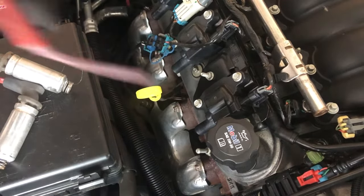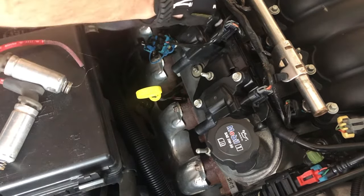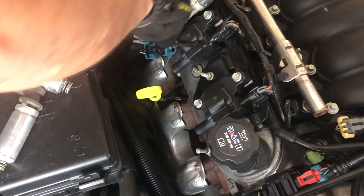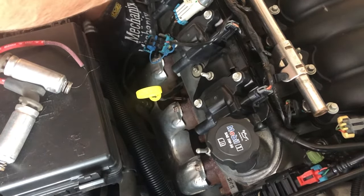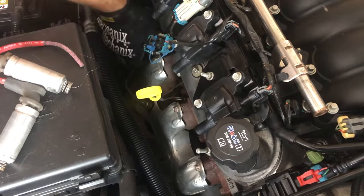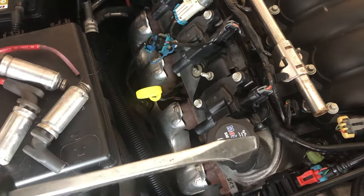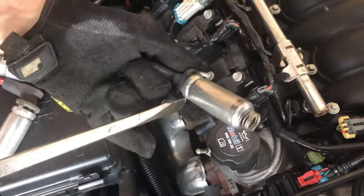That one just broke — I felt it, so that was going to be a little more of a pain. Then I heard it pop and it came out. That did break my wire, but I think you get the idea: use a nice big flat-blade screwdriver, stick it down into that little recess, and pry out while using your spark plug wire as leverage to pull up, then pop it out.